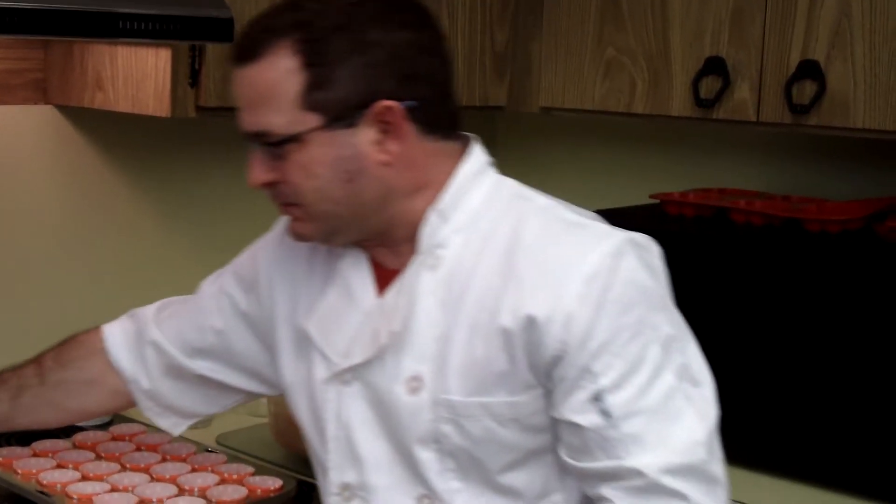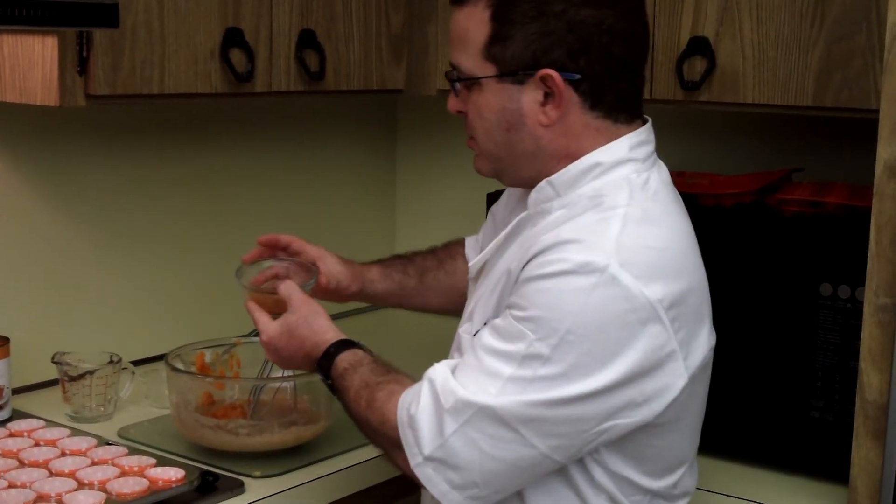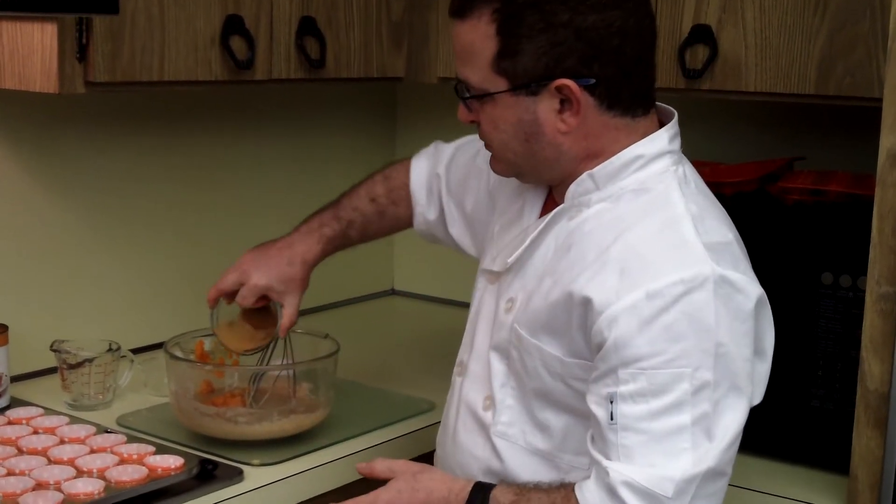So we've got our pumpkin. We can't have pumpkin without cinnamon, so a half a teaspoon of regular, pure, ground cinnamon.